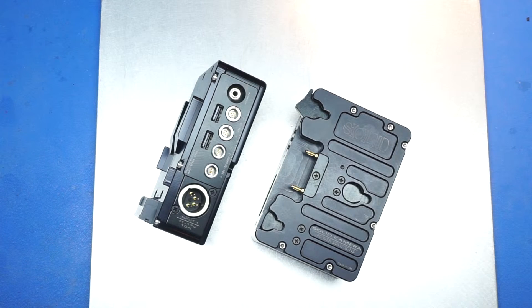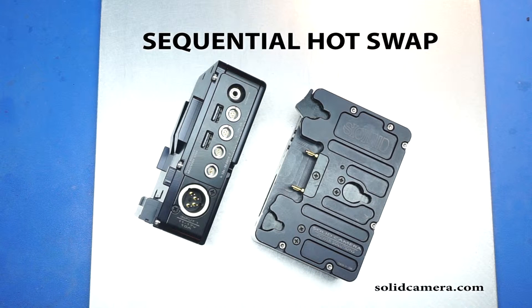In this video we're going to talk about one of the main features of the Scatterbox: Sequential Hot Swap.